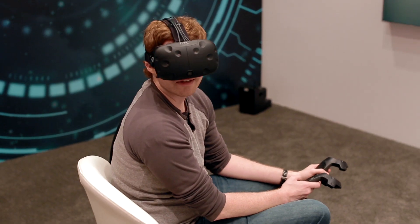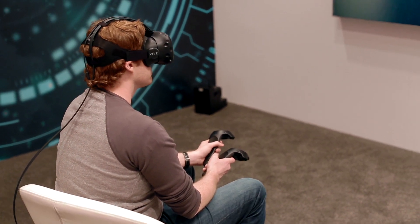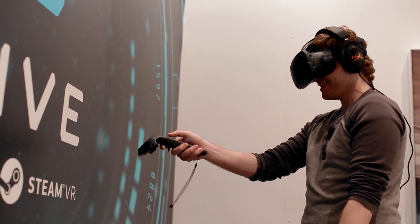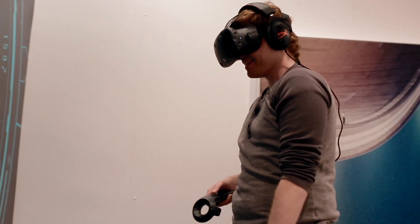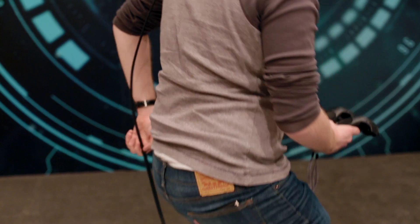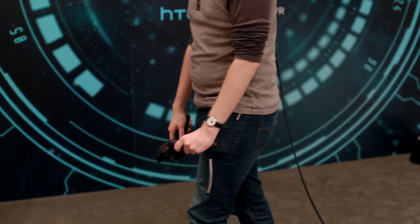I think the chaperone system is a big advantage for SteamVR and for the Vive over Oculus Rift, especially when it comes to a standing experience, because you can transition from sitting to standing and actually see where you are in the environment without worrying about tripping over a cord or something like that.